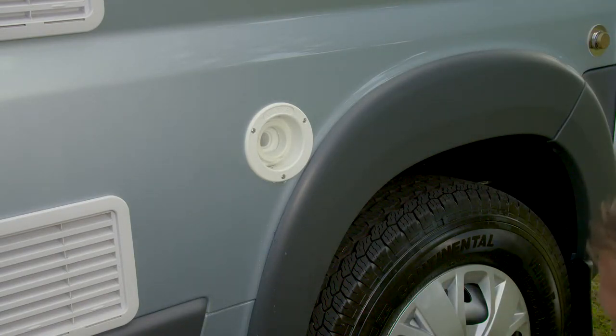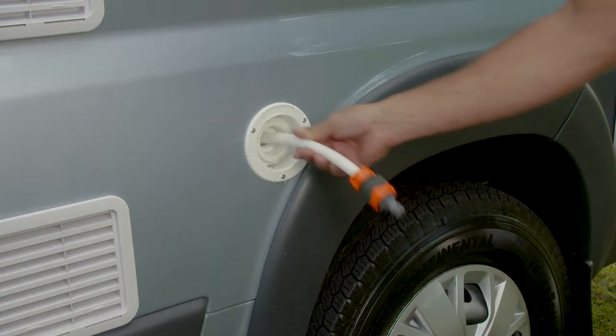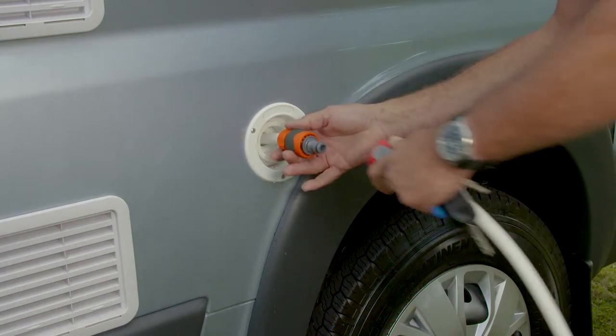Then take the hose attachment and insert into the tank. Connect the hose and fill slowly.